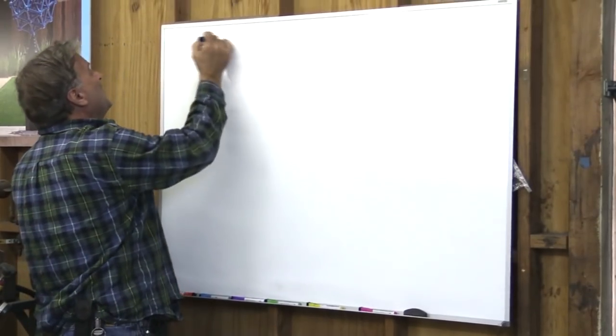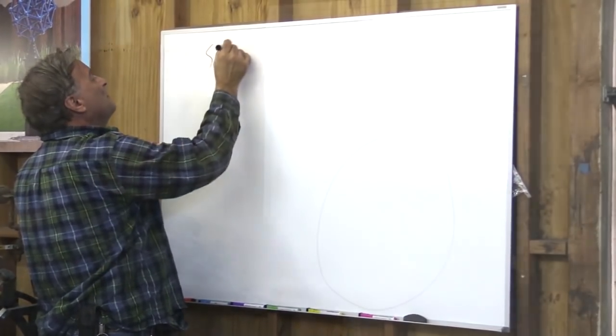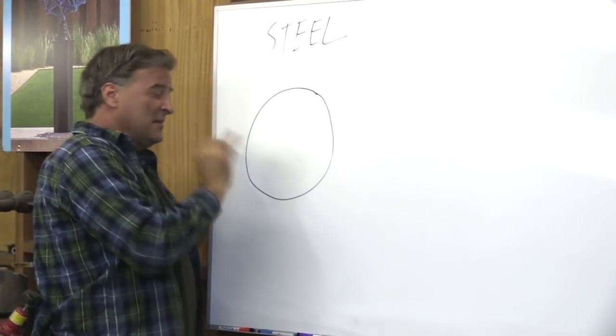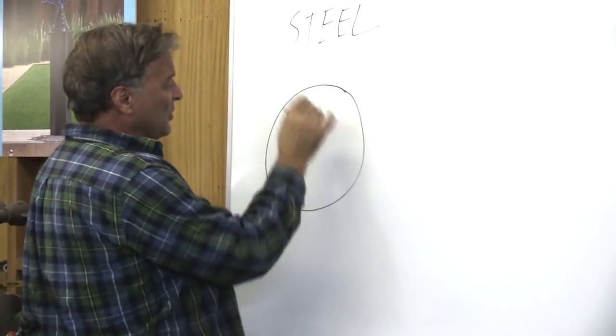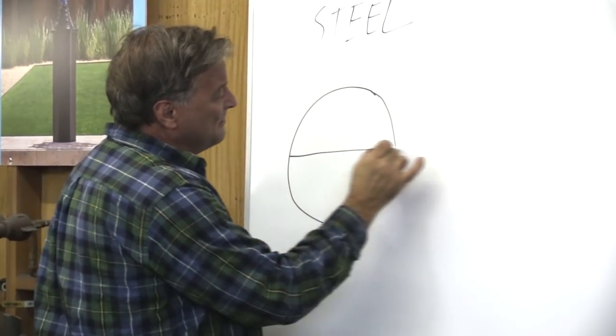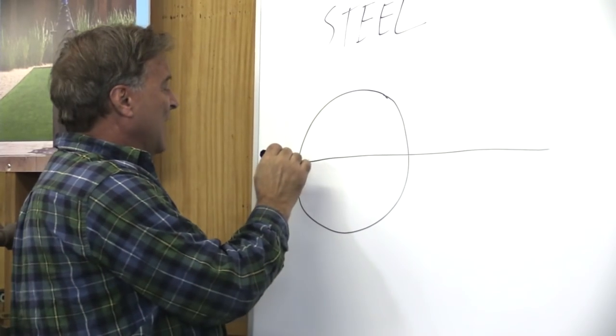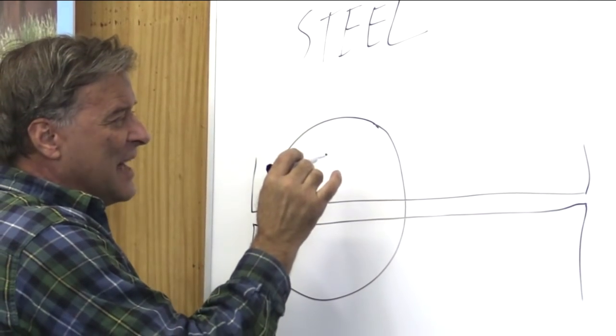So with steel, you've got a puddle and you've got your tungsten sitting out here. When you look down there and start your arc where you're going to try to weld these two pieces of metal together, you're going to see that gray metal go through color changes.